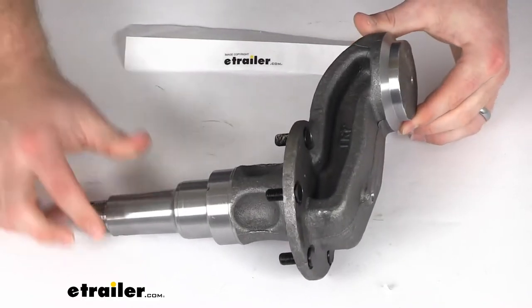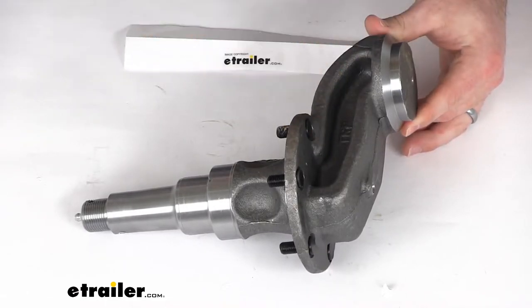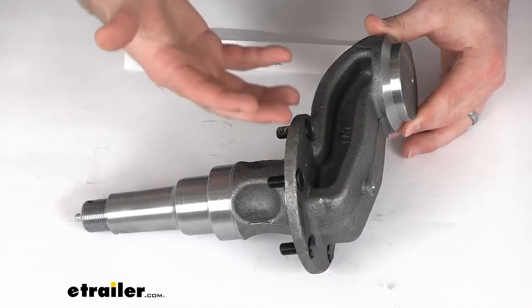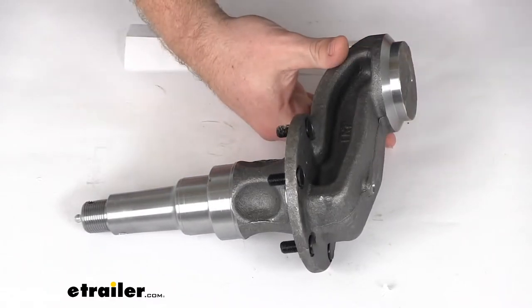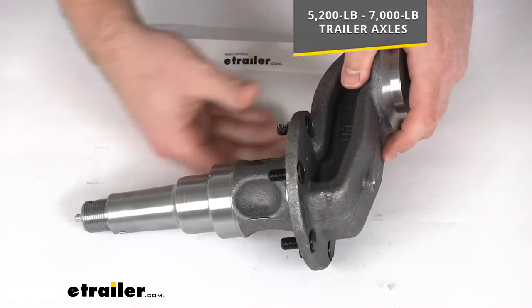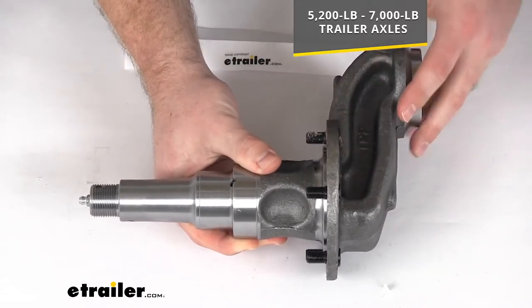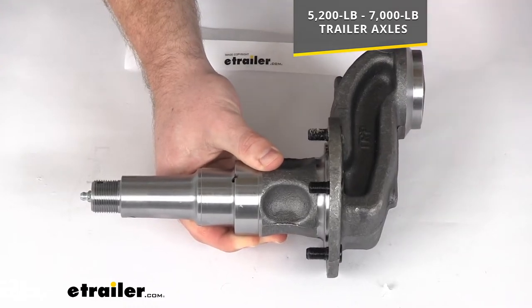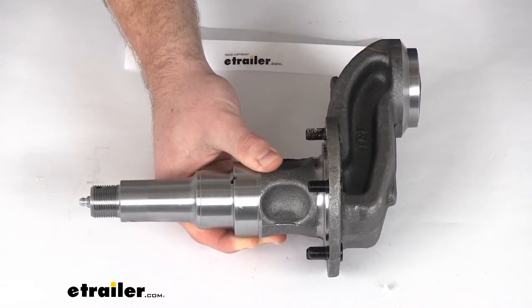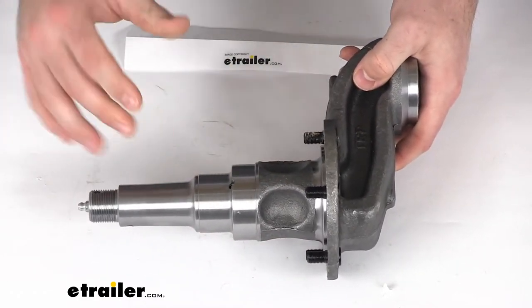Hi there, I'm Michael with eTrailer.com. Today we're going to take a quick look at this number 42 easy lube 4-inch drop spindle with flange. This 4-inch drop spindle replaces a worn out or damaged number 42 easy lube spindle for your 5,200 pound to 7,000 pound trailer axles. So if you already have a number 42 easy lube, this is going to be an exact replacement for you, or it can also work as a new option if you are building a custom axle.